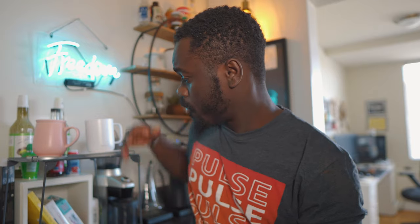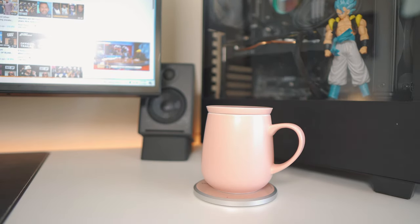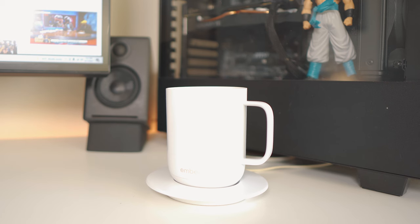I got two coffee mugs — one from Ember and another one from Uhum. These are some of the high-end coffee mugs. They both heat up your coffee or tea for a period of time, but they do it differently.